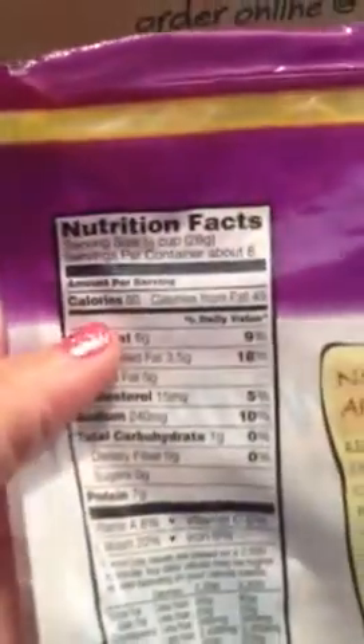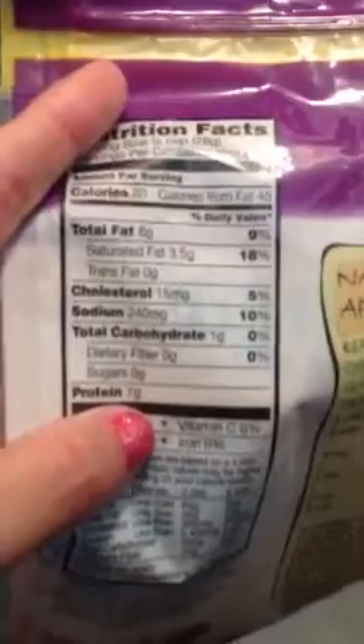Here's my cheese. My cheese has 80 calories and 7 grams of protein. Again, that's what I look at. Sorry, I keep flipping the camera around.